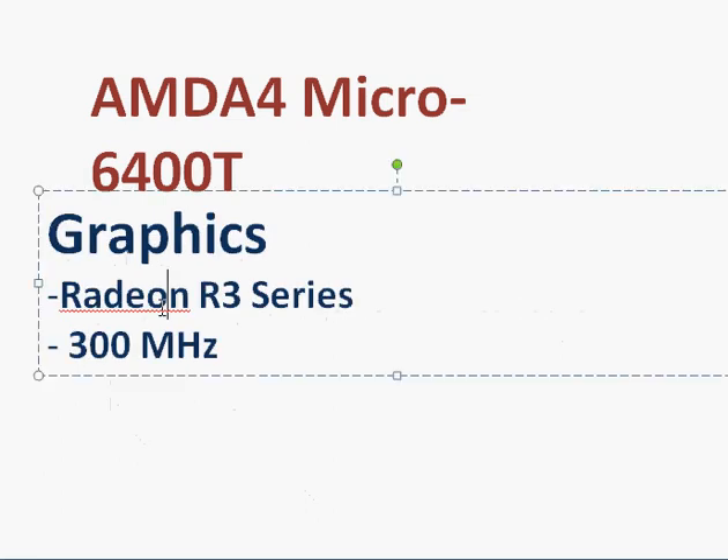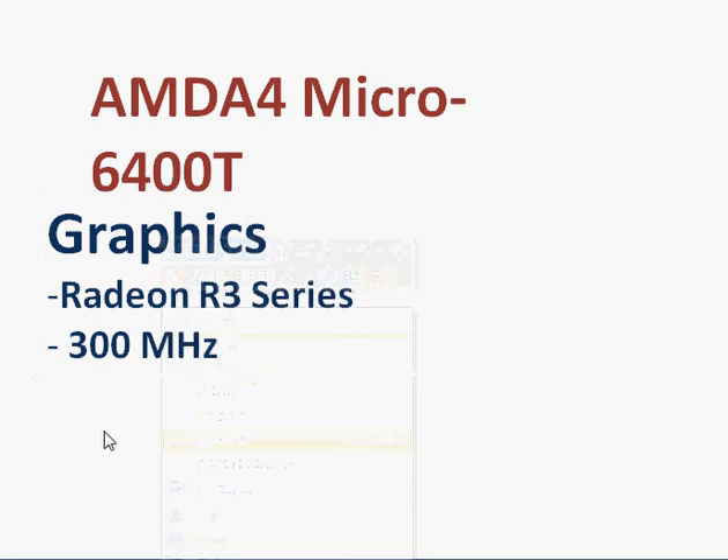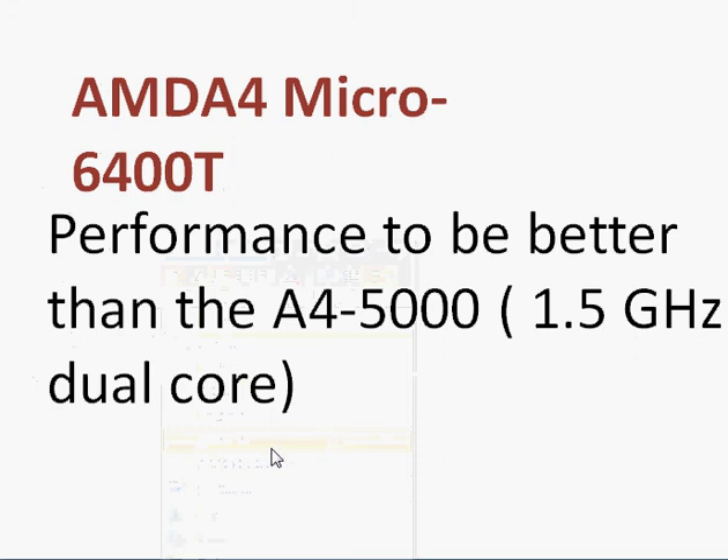On the graphics side, it features a Radeon R3 series GPU clocked at 300 MHz. In terms of performance, you can expect it to be around or better than AMD's A4 5000 processor. Notably, AMD achieves that performance while keeping the TDP as low as 4.5 watts, so you should expect a substantially good battery life.